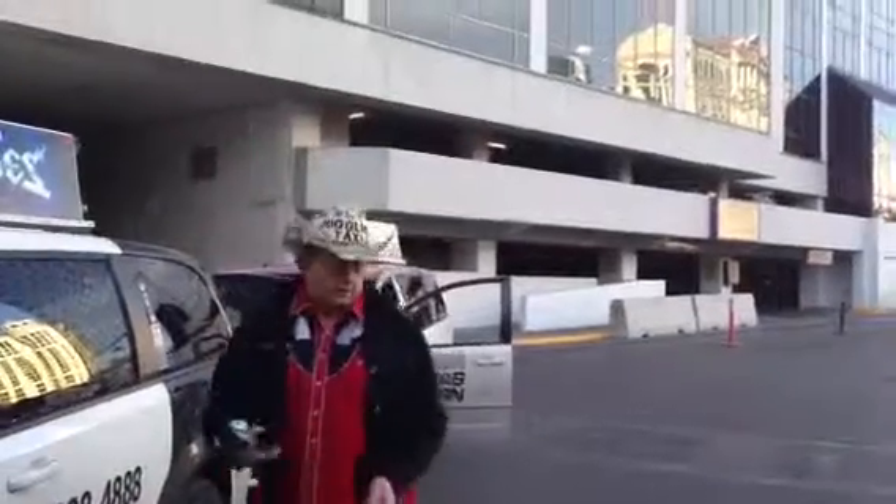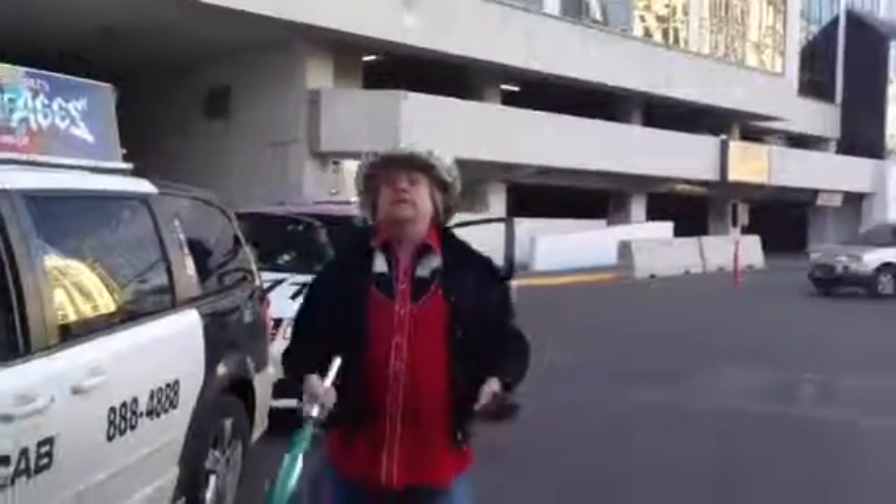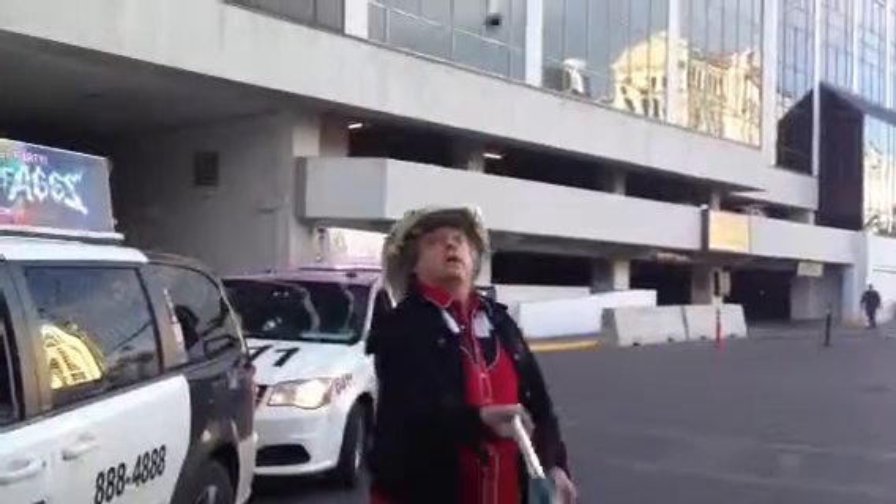If you practice, if you practice with this, then you can do three. This is Juggling Taxi World News. This is part of our juggling lesson.